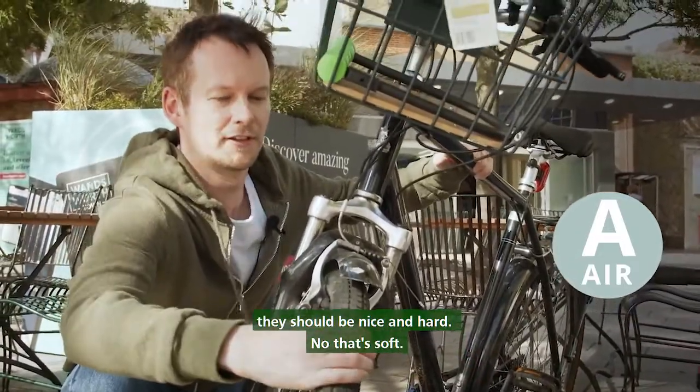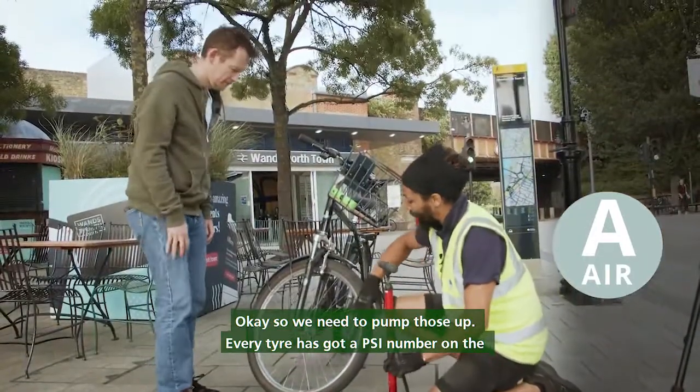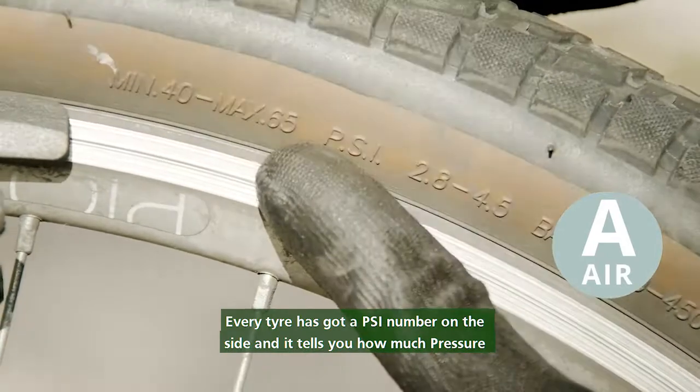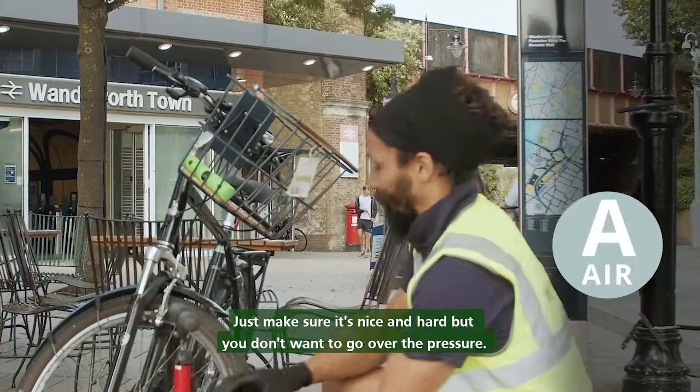No, that's soft. Okay, so we need to pump those up. Every tyre has got a PSI number on the side and it tells you how much pressure per square inch. Just make sure it's nice and hard, but you don't want to go over the pressure.